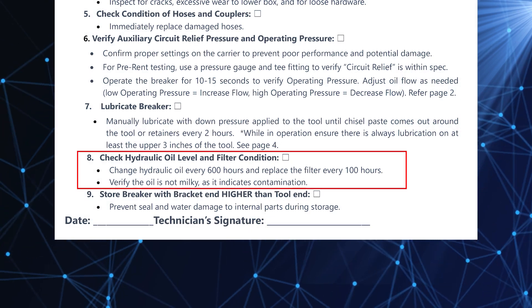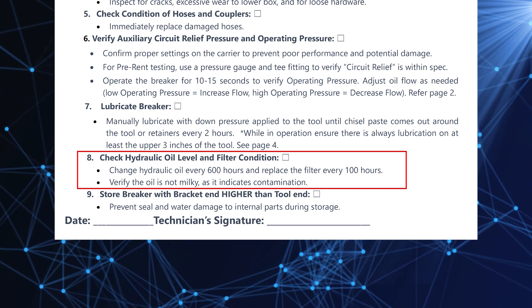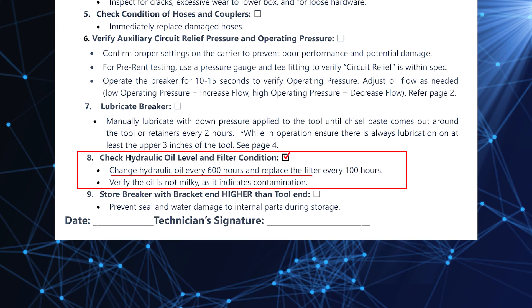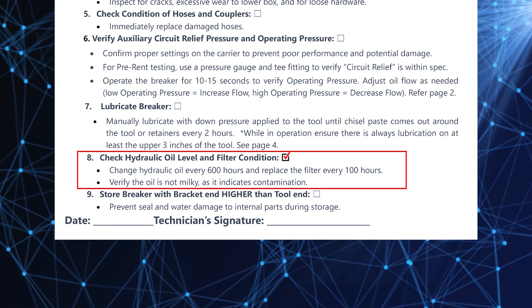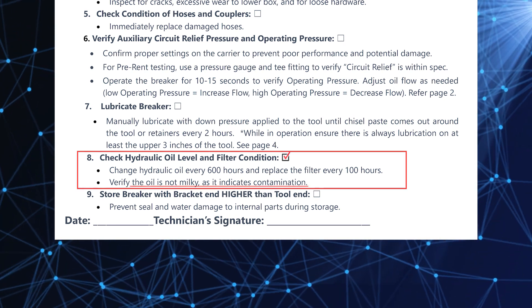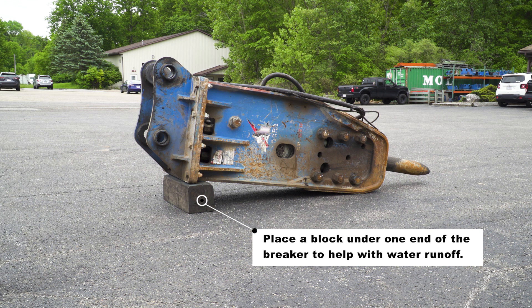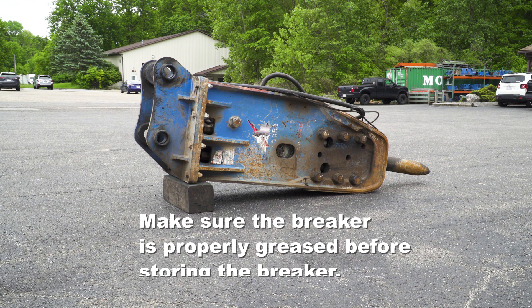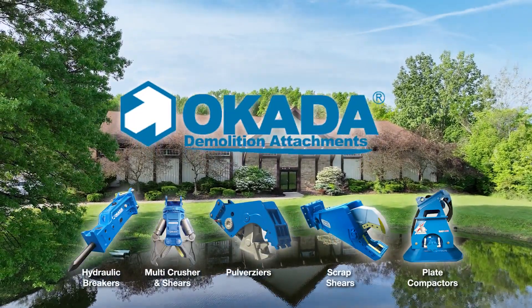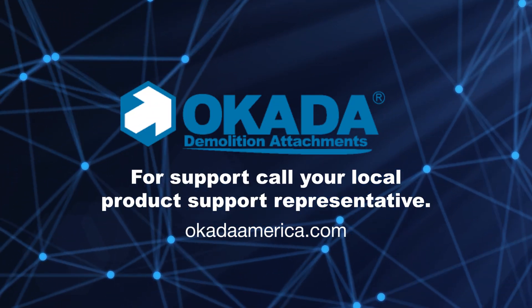In step eight, some general common sense reminders every operator should know: check the hydraulic oil level and filter condition. Change the hydraulic oil every 600 hours and replace the filter every 100 hours. Verify the oil is not milky, as this indicates contamination. Your inspection is now complete and it's time to properly store the breaker. Place a block under one end to help with water runoff, and make sure the breaker is properly greased before storing it outside. Thank you for using Okada products. If you have any questions or need assistance, please call your local product support representative.